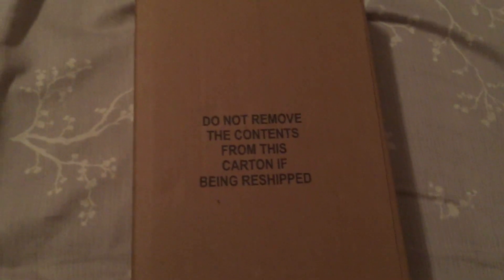Work smarter, not harder. So now we got another brown box inside. Thanks a lot, Amazon — maybe I can ship something else in it. Do not remove the contents from this carton if it's being reshipped. Well, that ain't being reshipped, so let's get to this.